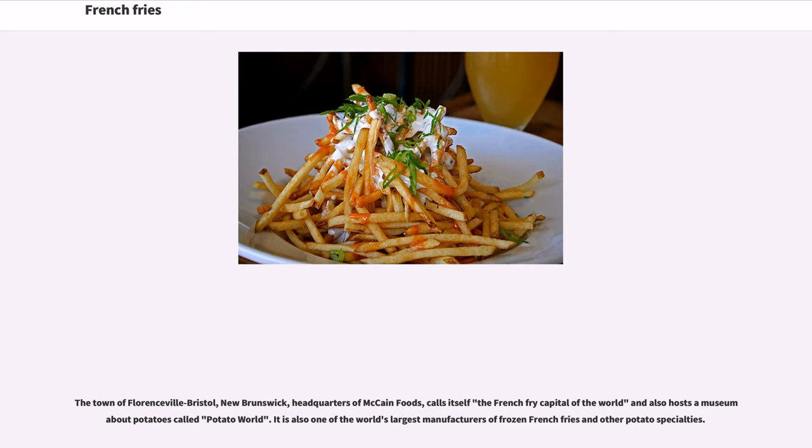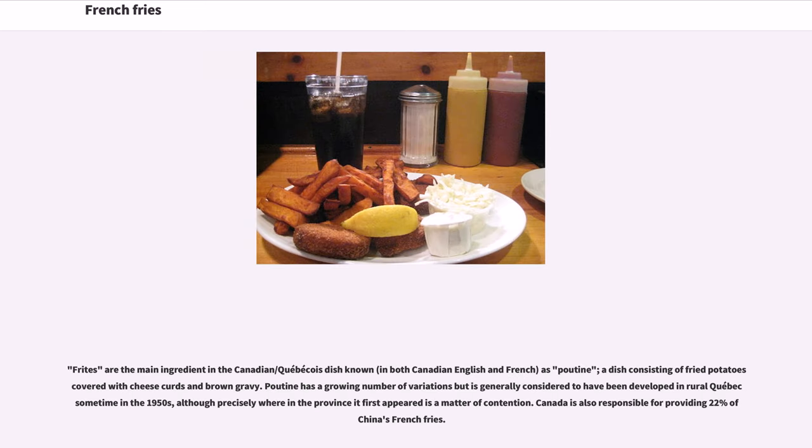The town of Florenceville-Bristol, New Brunswick, headquarters of McCain Foods, calls itself the French fry capital of the world and hosts a museum about potatoes called Potato World. It is also one of the world's largest manufacturers of frozen French fries and other potato specialties. Frites are the main ingredient in the Canadian/Québécois dish known as poutine — a dish consisting of fried potatoes covered with cheese curds and brown gravy. Poutine is generally considered to have been developed in rural Quebec sometime in the 1950s. Canada is also responsible for providing 22% of China's French fries.